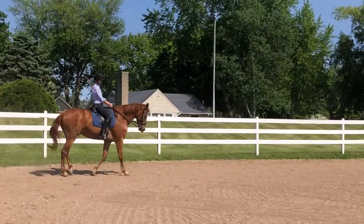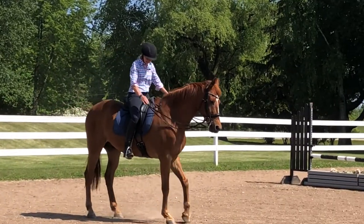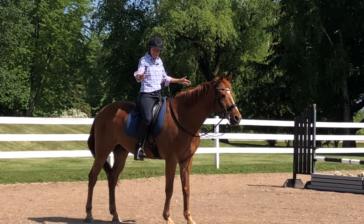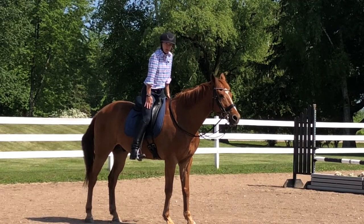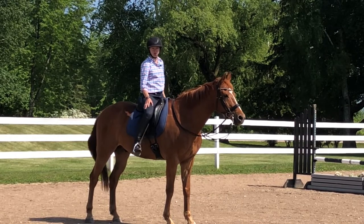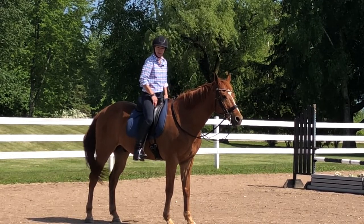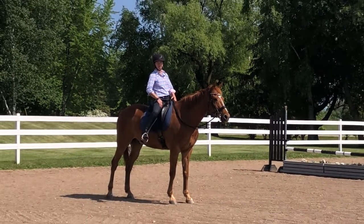Another thing we should be aware of is if we are tight and carrying tension in our thighs. If you think of a clothespin — if my legs were a clothespin, if I'm gripping my thighs as my legs come closer I'm actually pushing myself up out of the saddle, which is again going to create more bouncing in my body. So do a check with your thighs as you're riding along and make sure that you're not gripping and lifting yourself out of the saddle. That exercise where you take your thigh away might be helpful.